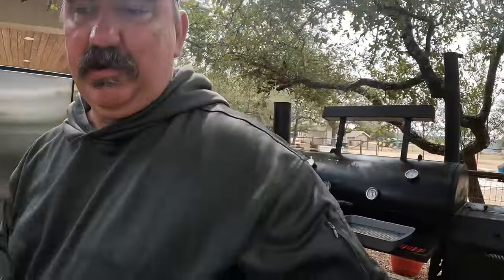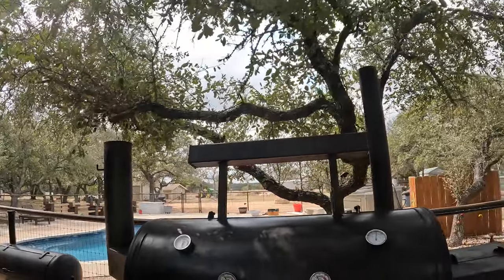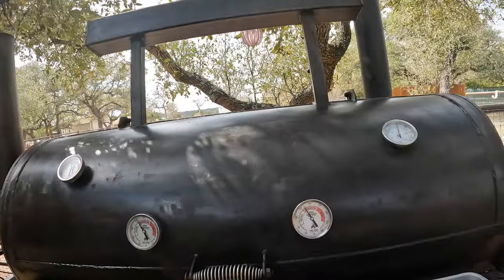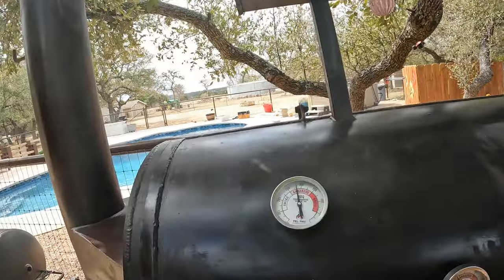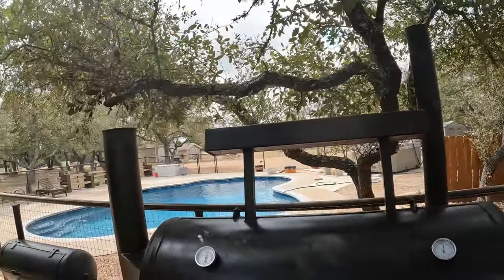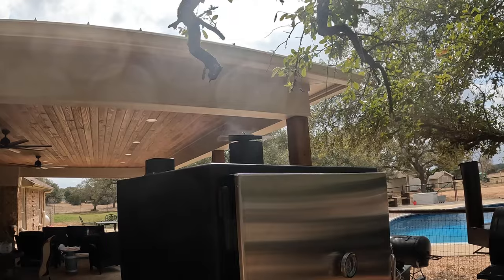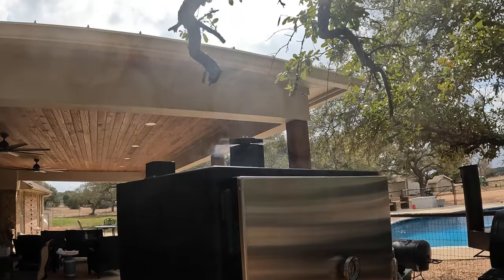I'm going to give this a little bit and keep an eye on it — we're at 153. By the way, this reverse flow is going great. I've been trying to target 275. These guys are a little hotter, these guys are going to be fine. You can't even see anything coming out but that's on the other video.